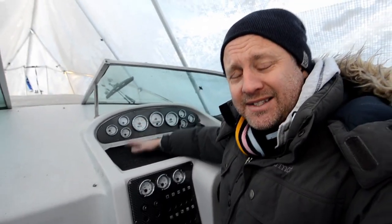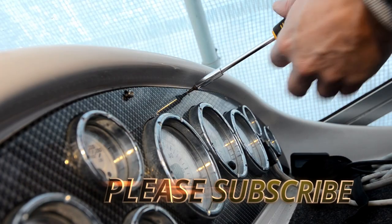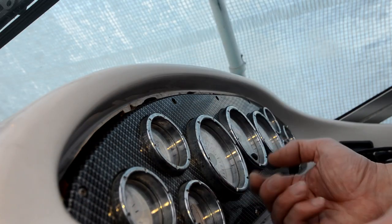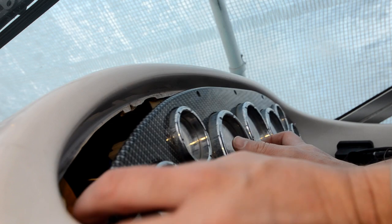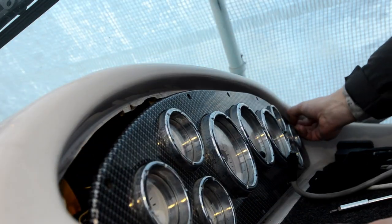Right guys, I will start by removing this panel and take a look at that one, how much work this actually is. So let's start getting those screws out and let's get going. That's all these old boats have, you know, only two screws actually keeping this in place. That's really bad, something perhaps I should take a look at.